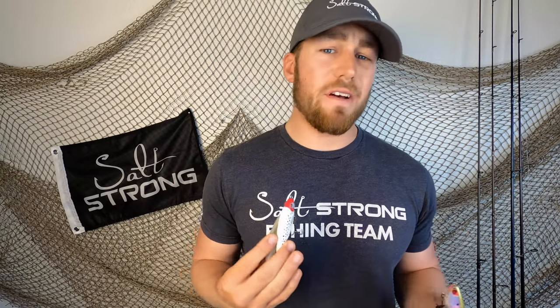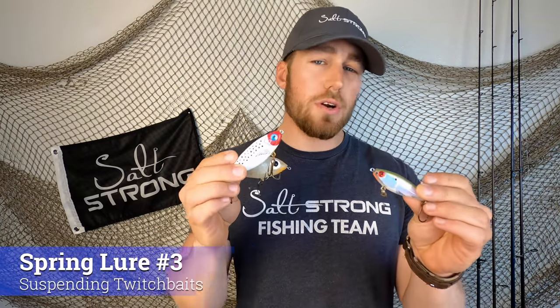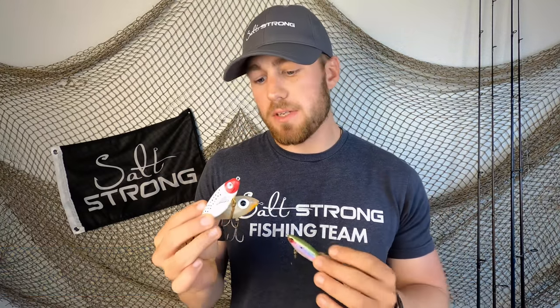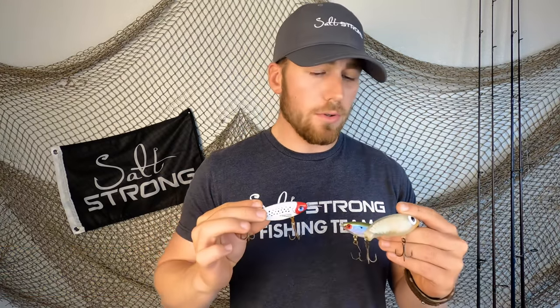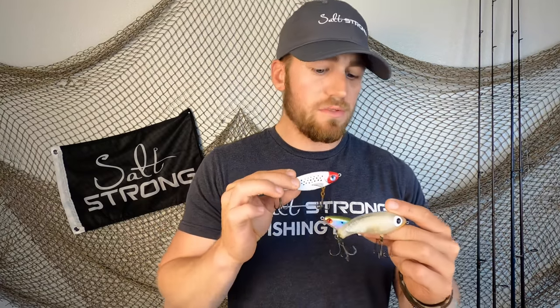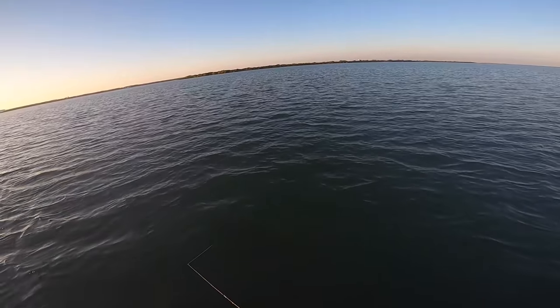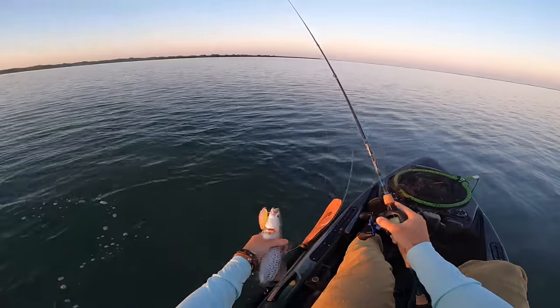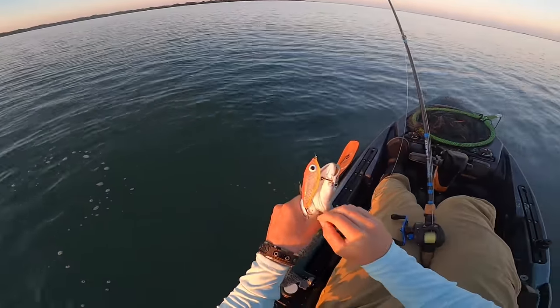Something I like to do once I've found fish with paddle tails is really start dialing into them with suspending twitch baits. My favorite company that makes suspending twitch baits is Miralure — we're not sponsored by Miralure or receiving any endorsements from them, I just find they work flat out really well. I love the Mirodynes, the MR-27s, the larger twitch baits. I like to work these once I've found fish with my paddle tails.